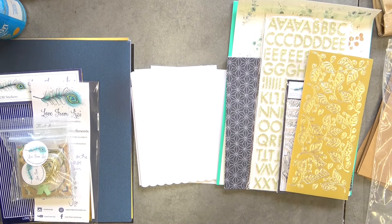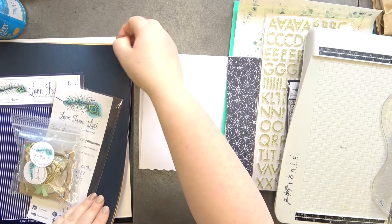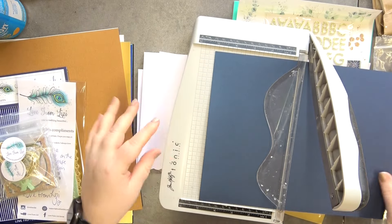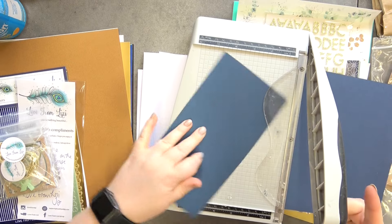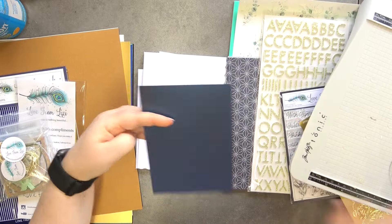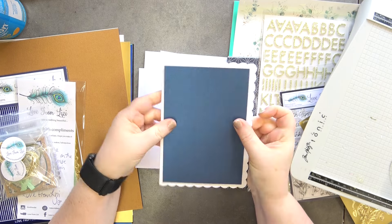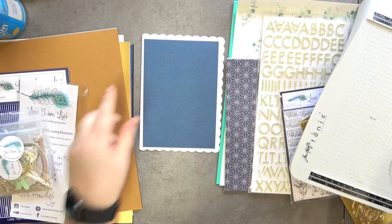Let's get started. I'm going to use some of the cardstock that I bought — this gorgeous blue pearlized cardstock. I'm going to cut this down to four and a half by six and a half, because I'm wanting to use a scallop on it and we need a nice border around it. Just like that — I think that's quite nice.